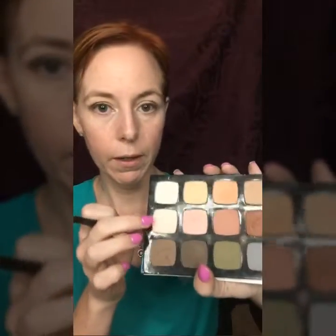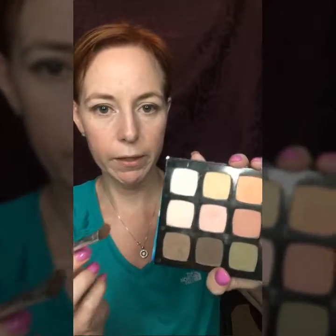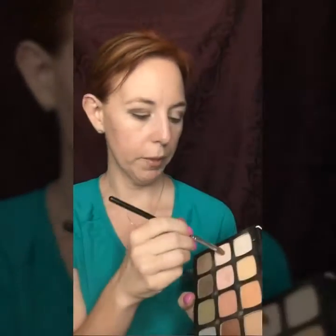Now we're going to go in with an angled fluffy brush with a light color — I'm using this very pale shade, it's a very pale pink. Tap, and I'm going to go in the inner corner of my eye and up and around under my brow line. Same thing on the other side — tap and up around under my brow line. That's working to highlight the inner corner of my eye.